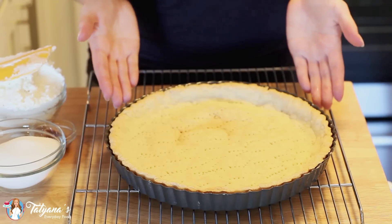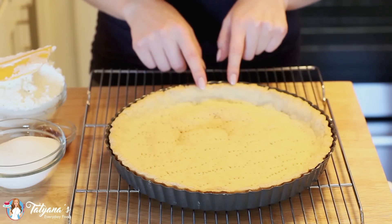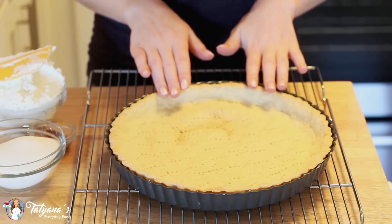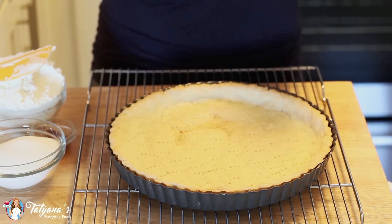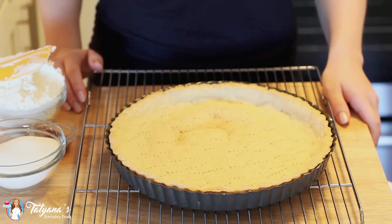Once my crust is chilled, I placed it into an oven preheated to 375 degrees Fahrenheit and baked it for about 25 minutes until the crust was golden brown around the edges. I'm going to let this cool and meanwhile work on my cheesecake filling.